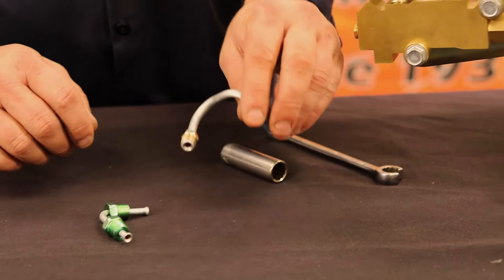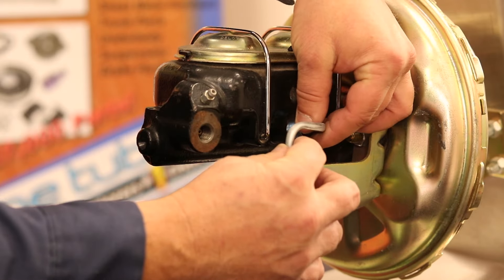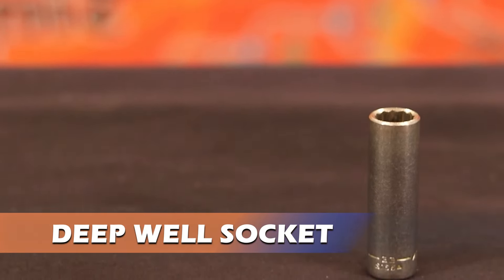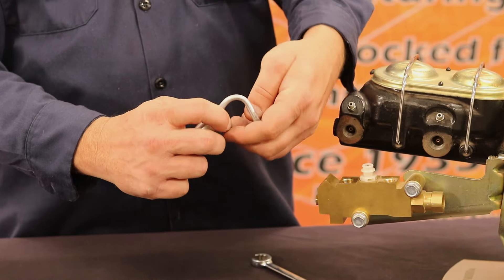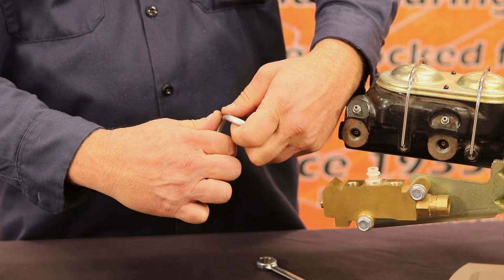To ensure that the line is properly seated straight into the hole, we recommend using a deep well socket. Place the deep well socket over the very end of the tube's hex fitting and slightly bend.